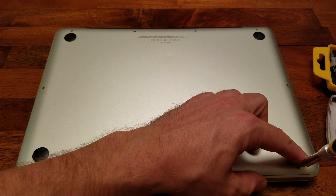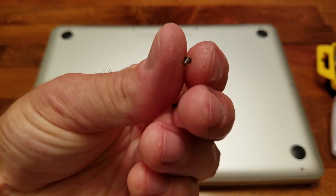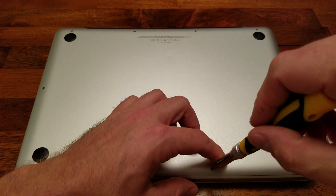Down here, these four at the very bottom of the MacBook are a little bit different. They're the same size as the others, but they've got a little collar around the head of the screw, so you want to make sure that those four go back in the same location when you replace them.